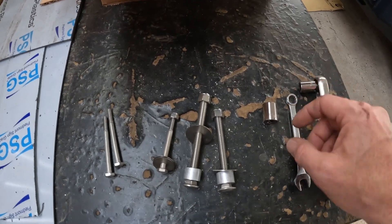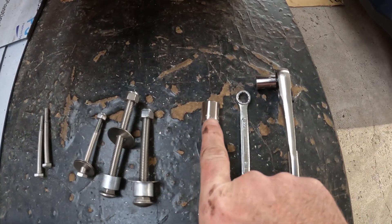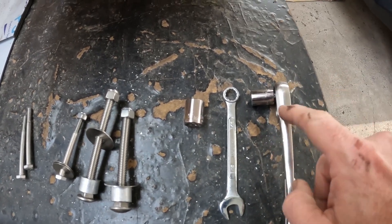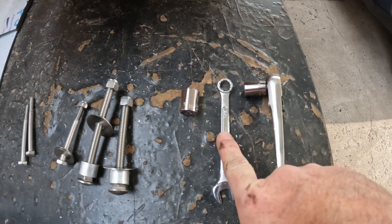Now they go on the same way, except you're going to need a 9/16 socket, a socket wrench, a 7/16 socket, and a 7/16 wrench.